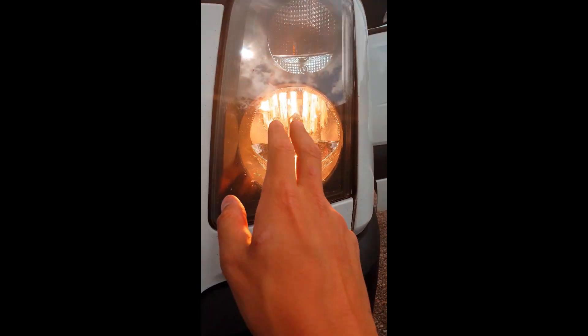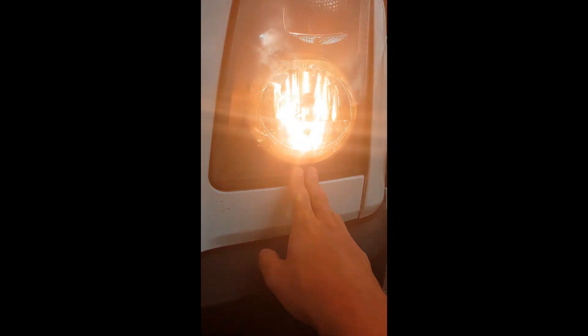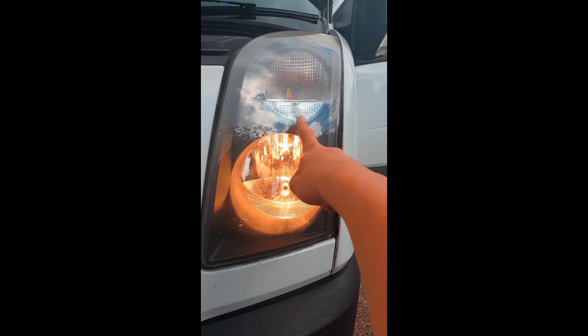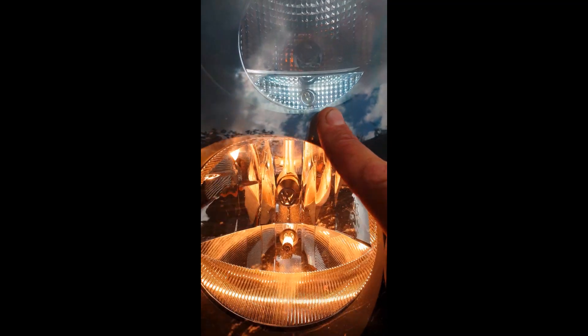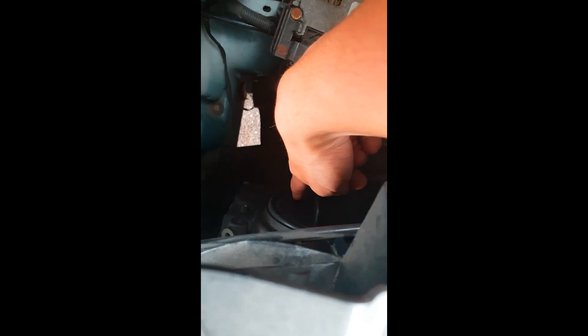Hello guys, so in today's video we are going to be replacing these high beams here. In a previous video we changed the 501 to an LED in the Volkswagen. As you can see the colour difference there. So what it requires is the bottom bulb needs to be changed because that is the high beam.